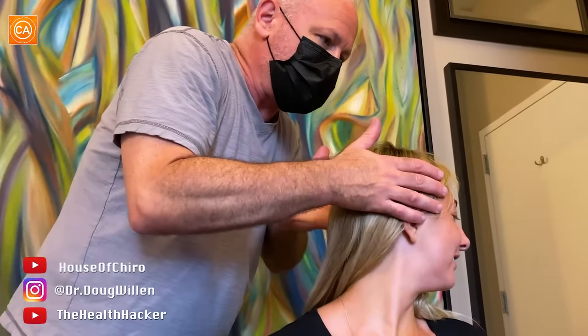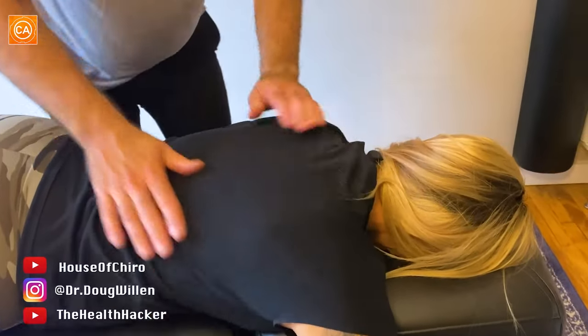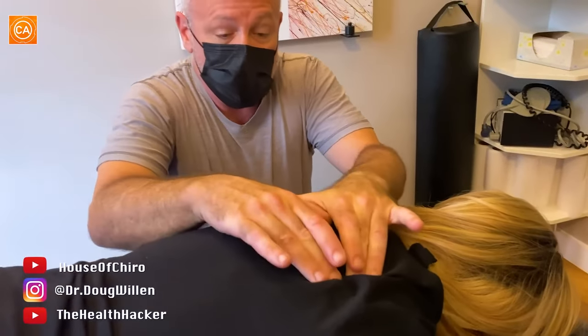Now turn your head all the way this way and all the way this way. Which way is it harder to turn? I don't know if there's that much of a difference. I do feel some pulling here. So I'm going to turn your head all the way this way. I'm going to reach under with my palm and tilt, tilt, tilt, tilt, tilt, tilt, tilt. Stay loose. Good breath in. Blow it out. Oh, that's amazing. And really drop the arms so they really drape. Beautiful.